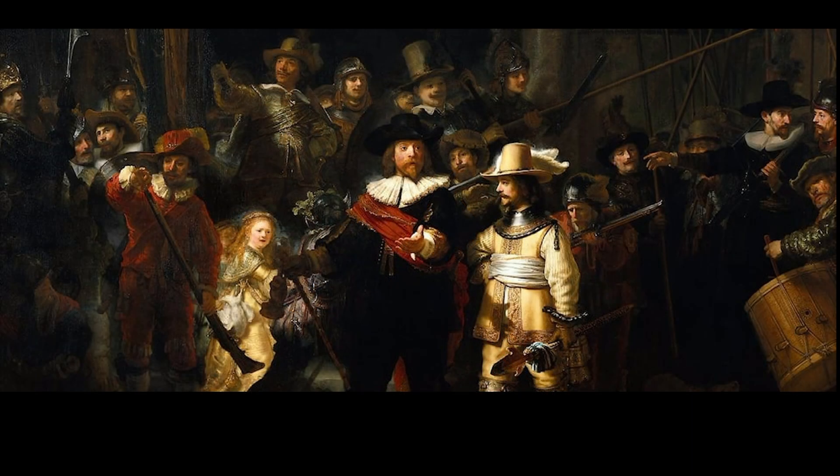Secret number three. This masterpiece titled The Night Watch has a characteristic golden hue. To achieve this result, Rembrandt added arsenic sulfide pigments to his paint, which gave a perfect reflective quality to the lieutenant's uniform.